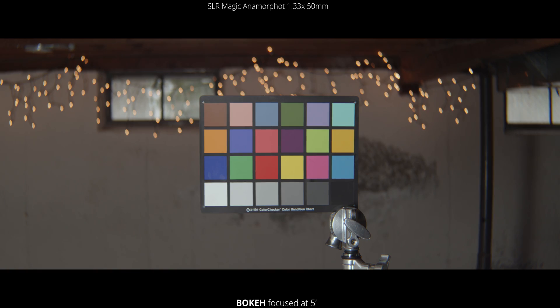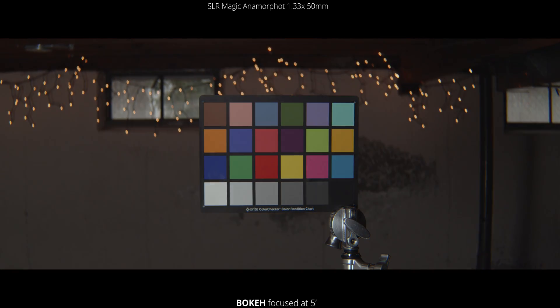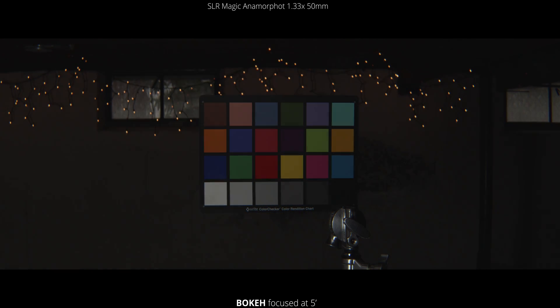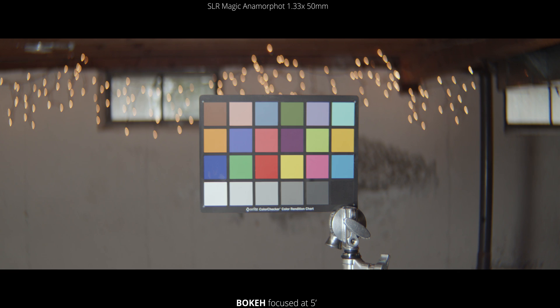Next up we're going to look at the bokeh. Now we're focused at 5 feet, and we're just going to go through the aperture range from a T2.8 all the way down to a T16. You can see some really nice oval bokeh when we're wide open, and as we close down they definitely round out a little bit. On the edges you can even see a little bit of that barrel distortion starting to bend and compress the bokeh together.